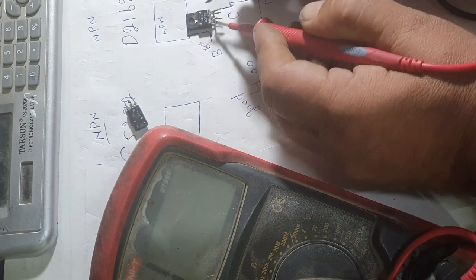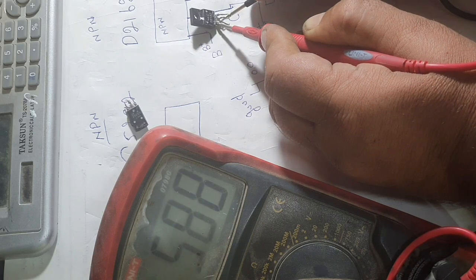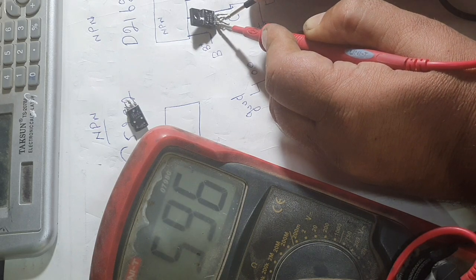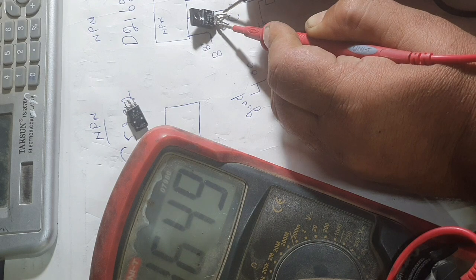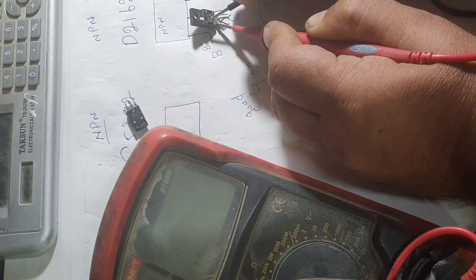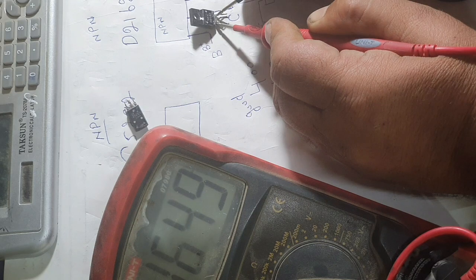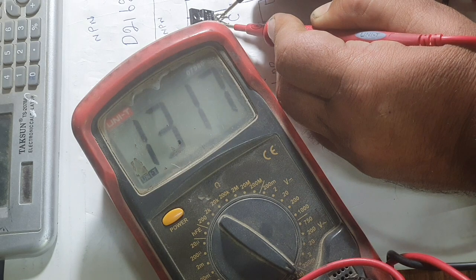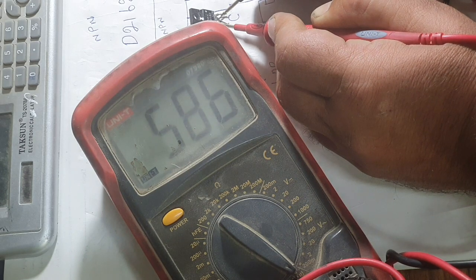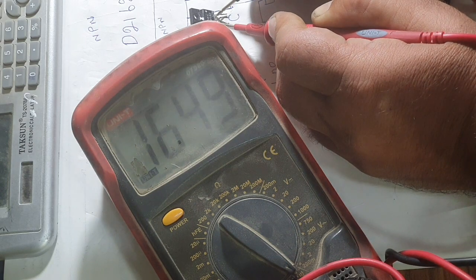Now I will test the other transistor. I put the positive lead into the base and the negative to the collector — good reading. Now the base to emitter: 600 ohms — this is not a good transistor. You can test this way: one transistor is bad and one is good. You see, 600 ohms — not good. The emitter-to-collector is good, but the emitter side is shorted. This transistor is not good.